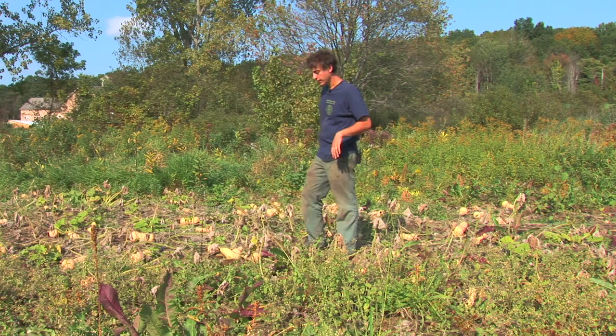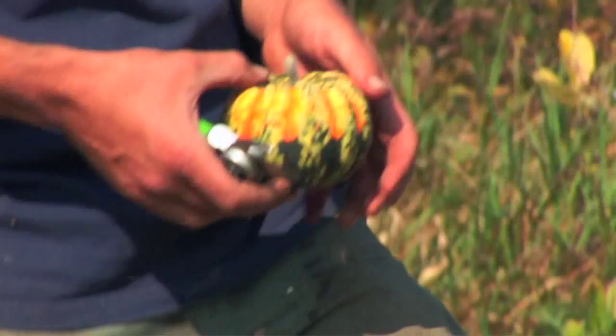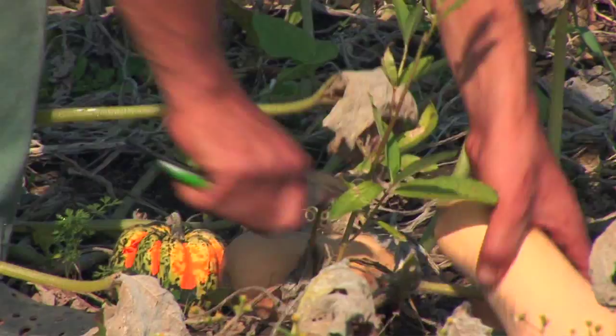Winter squash comes in a lot of different varieties, from the very colorful carnival variety to the very typical butternut variety that everyone knows.